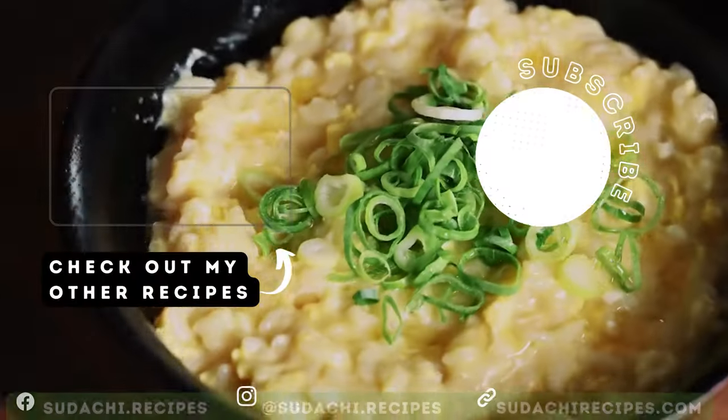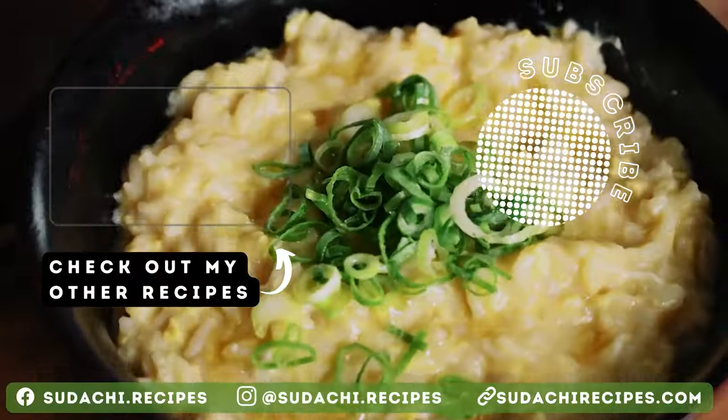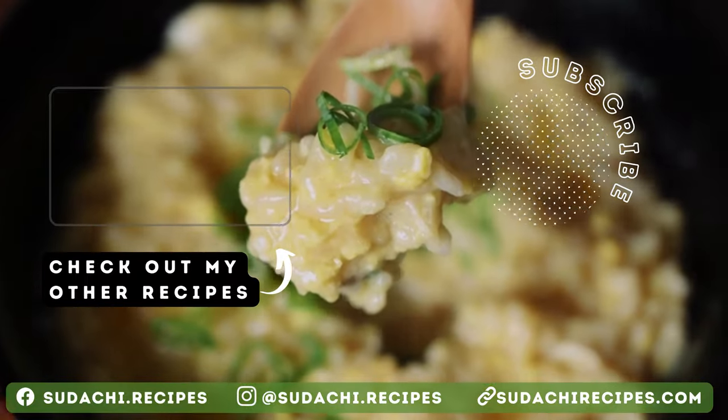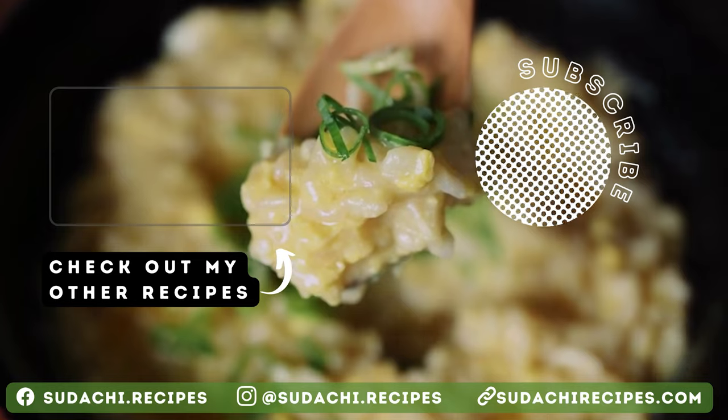Thanks so much for watching. If you enjoyed this recipe and want to learn more, check out the written version on my blog. The link is in the description. Hope to see you next time. Have a great day.